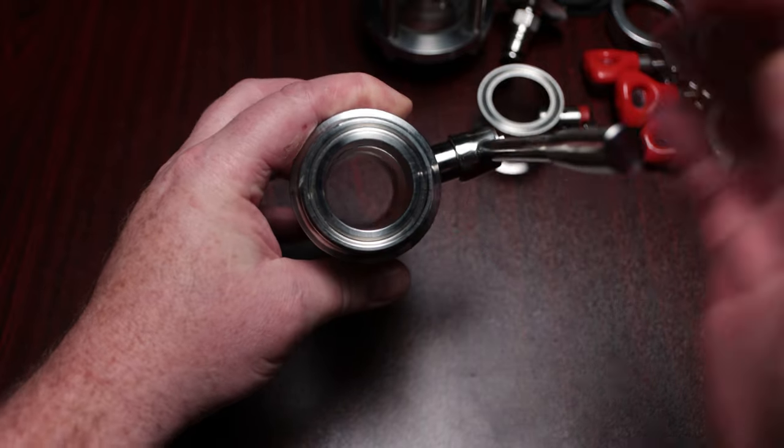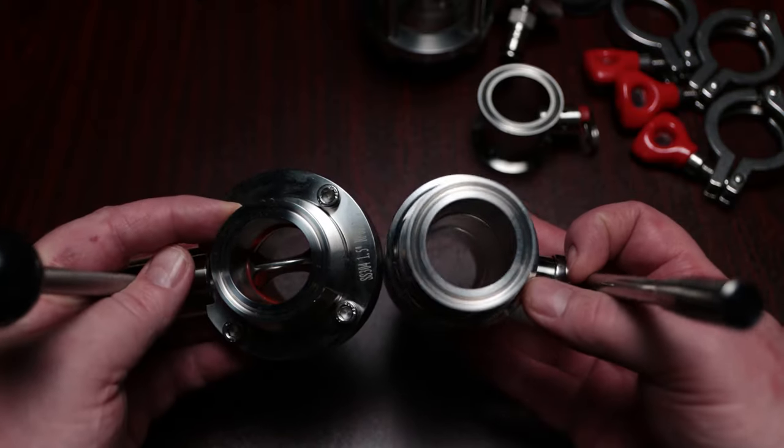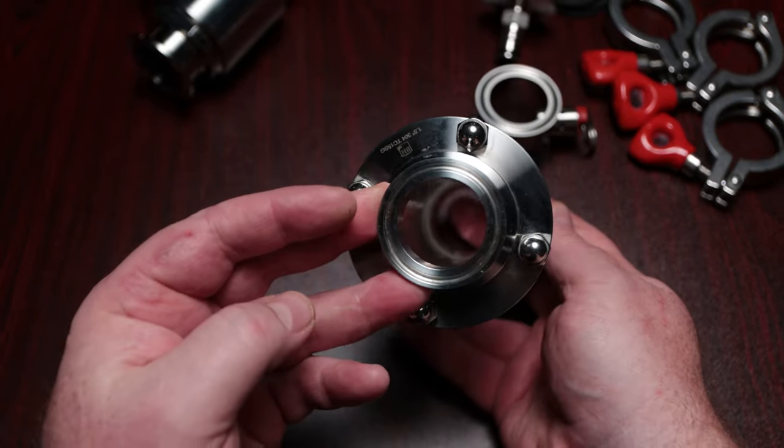It comes in a couple of different options. One option — the ball valve version, which is what I have — won't be available until January. They currently sell it with a butterfly valve. I really like the ball valve version because there's no obstruction in the center of the opening where the hops have to fall through. I've seen other people using a butterfly valve on these types of devices and seen them get stuck quite a bit, so the ball valve reduces the chances of that happening. They also include a nice full-bore sight glass — the same size as all the other fittings on the kit.